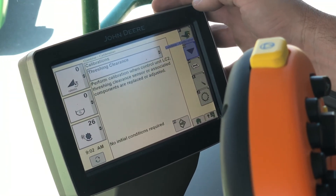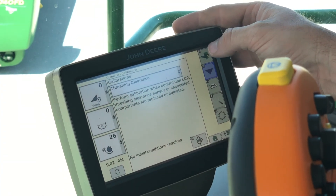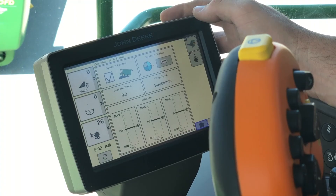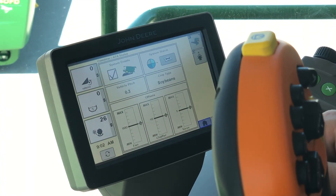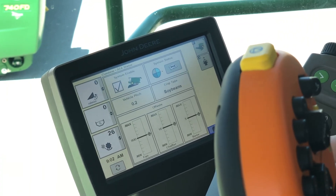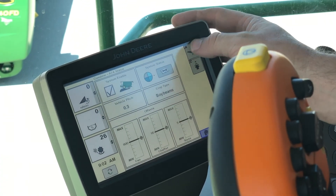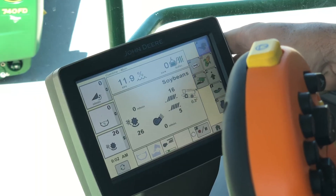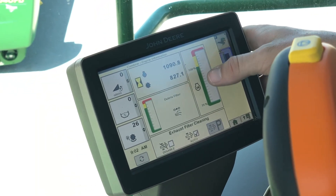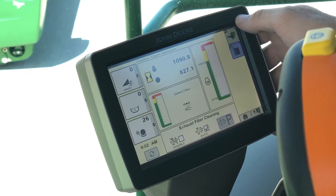We've got the book with the wrench, which is where our calibrations are housed. This is going to be our active terrain adjust — that check box enables the system, and it's going to show you your pitch and roll and adjust combine settings accordingly. The last one on this page is our engine button; it shows us our hours, our filter, and then our percentage of the power that we're using.